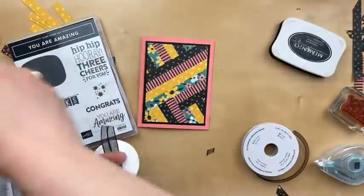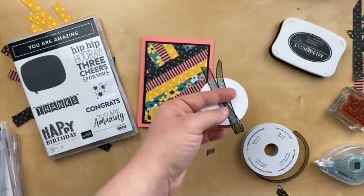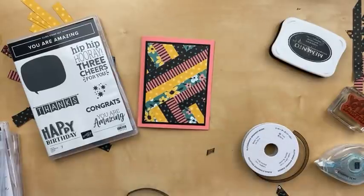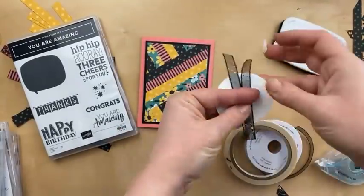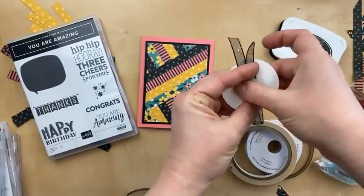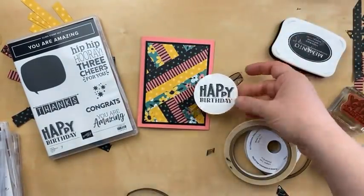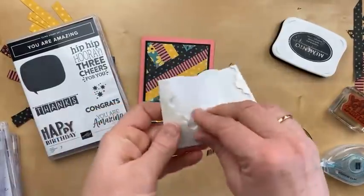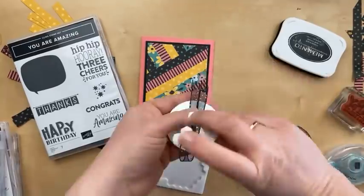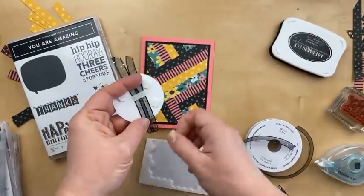I had this idea right before I went live — I thought it would be fun to do that nested label die. So I cut this really quick right before I went live. I've done this a lot with designer paper. I used one size of the nested label dies — item 149638 — to cut the paper, and then a smaller size for the white. They nest inside each other — that's why they're nested labels.